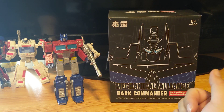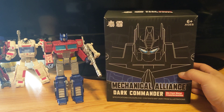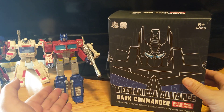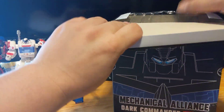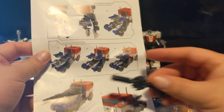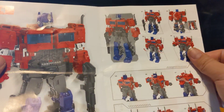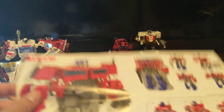Today I'll be reviewing the Mechanical Alliance Dark Commander. It was given to me by my brother for his nephews. You can compare this model versus this $50 model with the semi attachment in the back. One thing I'm missing is the gun, so I brought a little replacement gun. I won't be showing the transformation because I don't know how to do it, but I'm not a big Transformers guy.